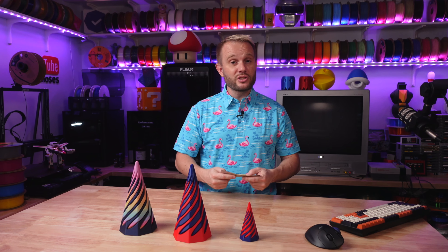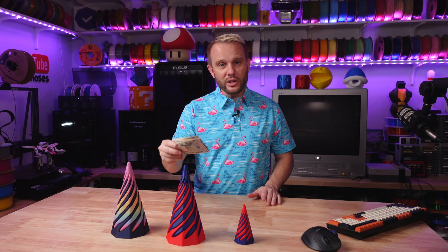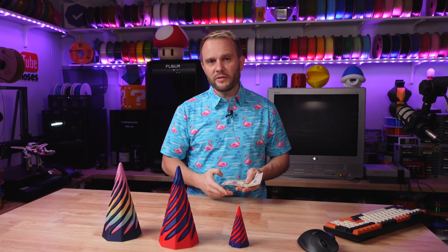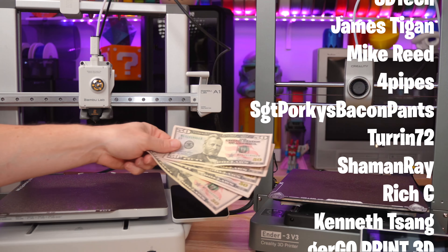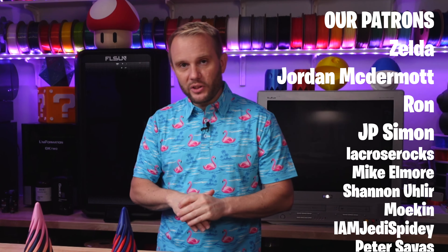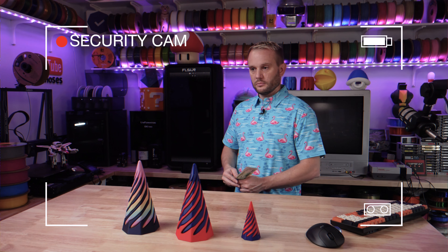I hope we showed you enough prints and talked about features and user experience enough that you can make the decision yourself. Which machine provides the best value, best quality, and best user experience for your $350? Would you rather spend it on the A1 or the Ender 3 V3? Tell me in the comments. Thank you for watching — these printers are crazy now, everything is producing such killer results.